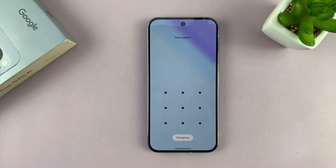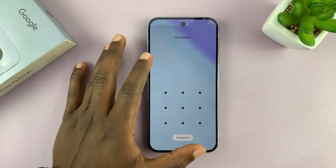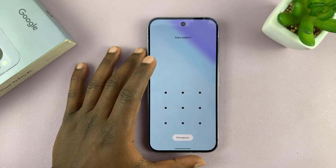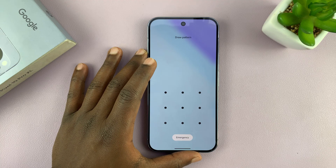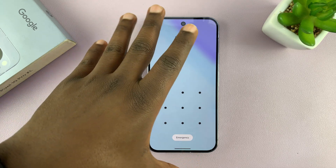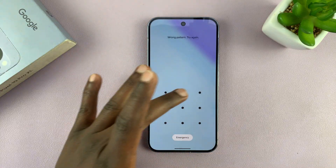I'm going to show you how to bypass a forgotten password, PIN, or pattern on your Google Pixel 10 or 10 Pro. The only way to do that is via a hard factory reset, and you're going to have to hard reset via recovery mode because we don't have access to the phone.